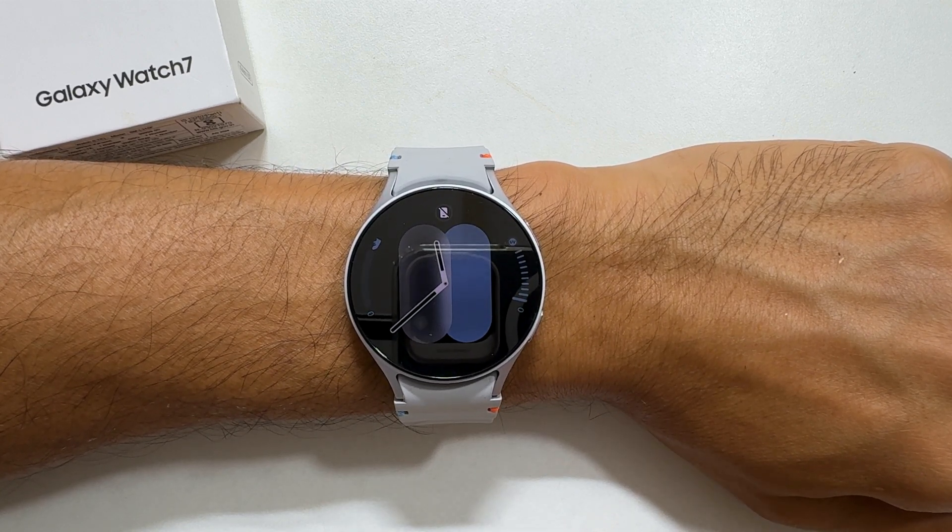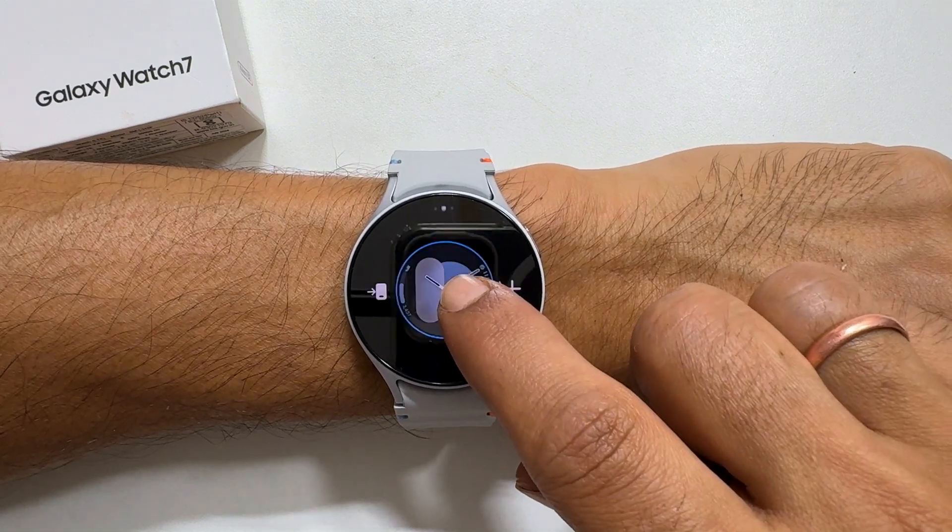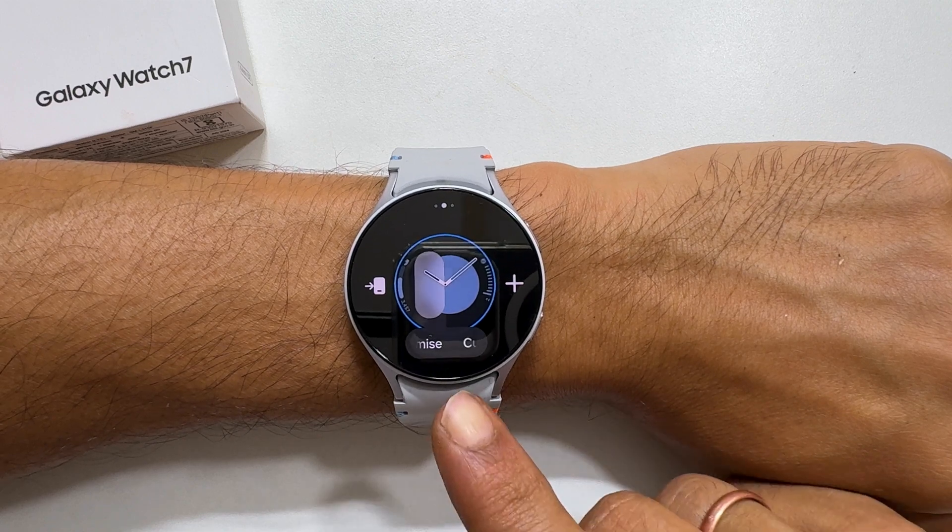In this video, I will cover the latter. So long press on the watch screen. The watch will vibrate and you will get this screen.